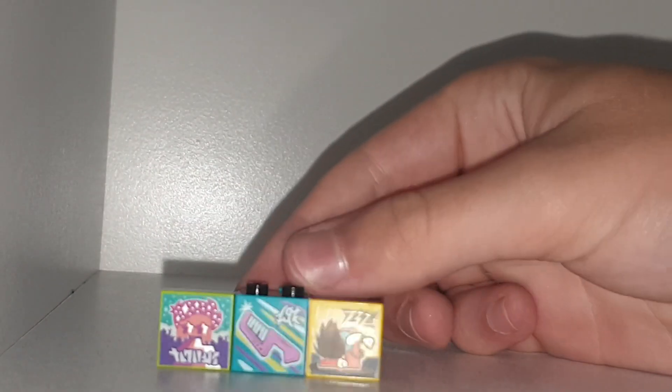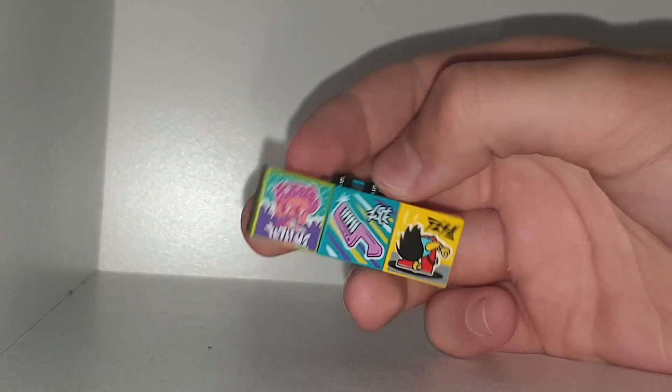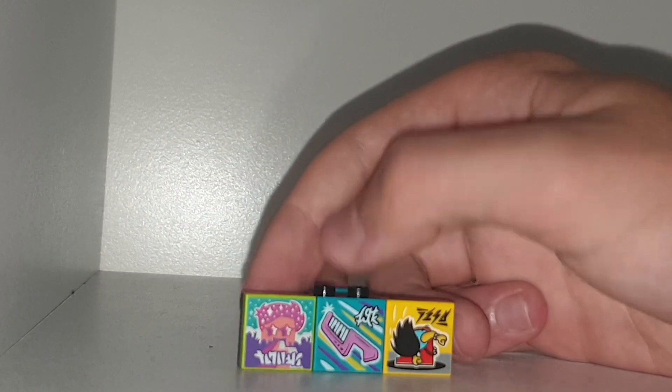What's poppin, welcome back to another YouTube video! Today I got another mystery box video, and we're gonna first take a look at these stickers. We have a glittery head spitting out a rainbow.